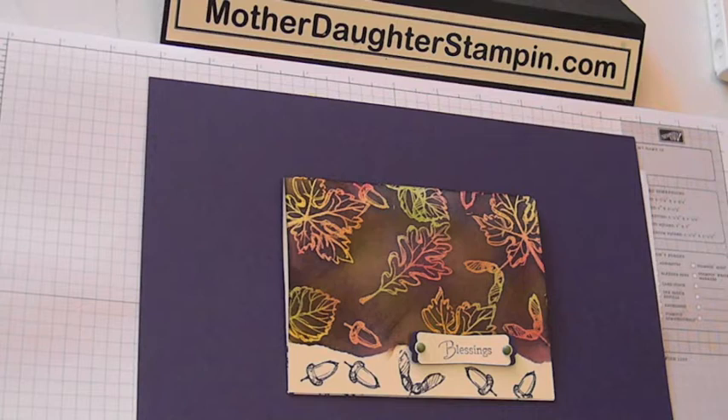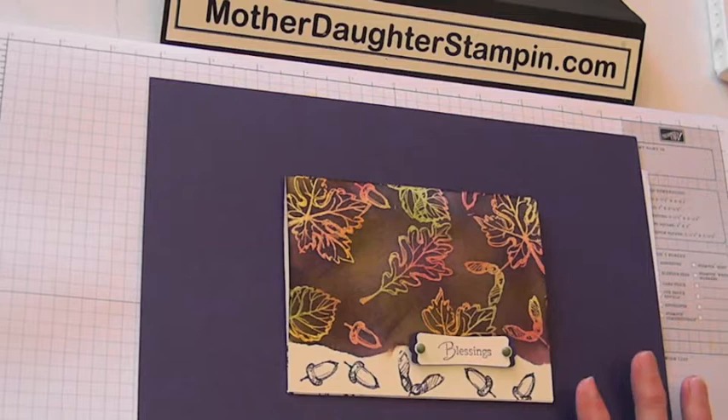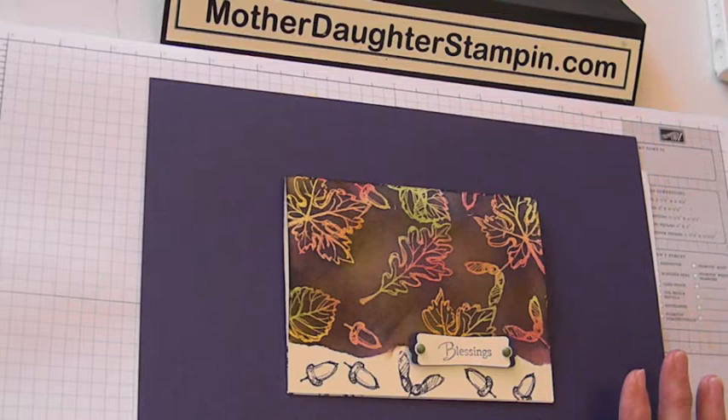Hi everyone, I'm Sherri from mother-daughter stamping. Today our card that we have here is just in time for the fall, and the technique is called Joseph's coat.